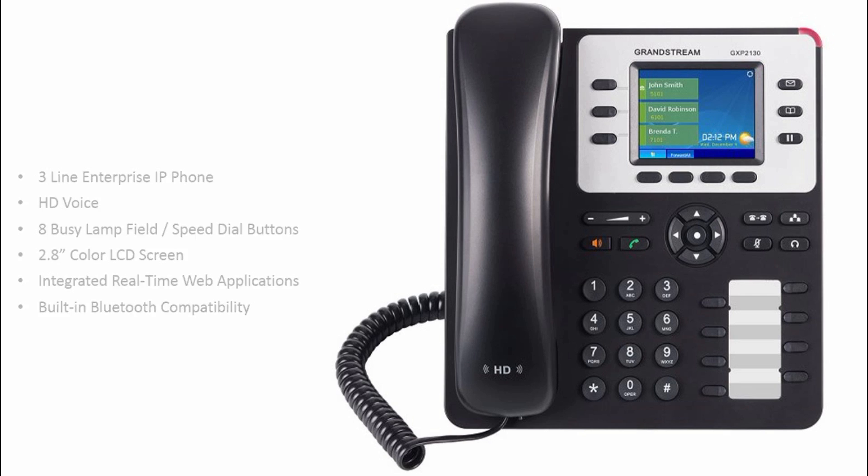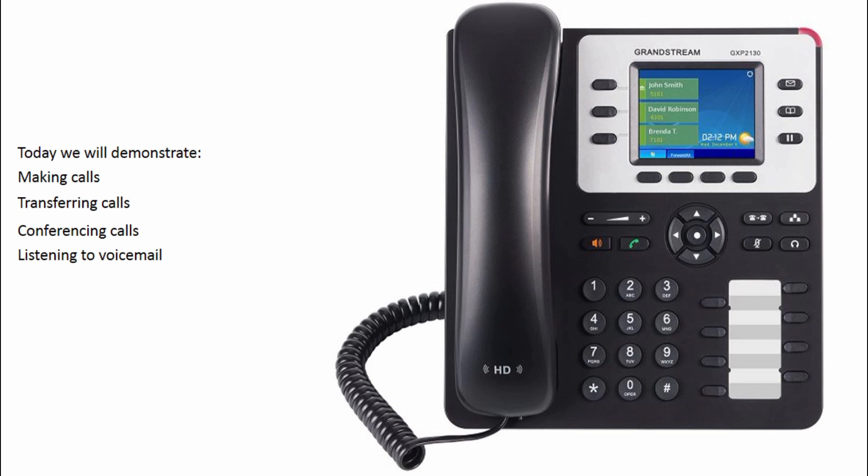Join me now as we make our first call, and demonstrate a variety of ways to transfer calls, conference calls, and listen to our very first voicemail.